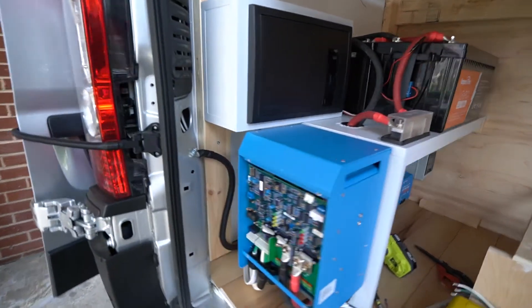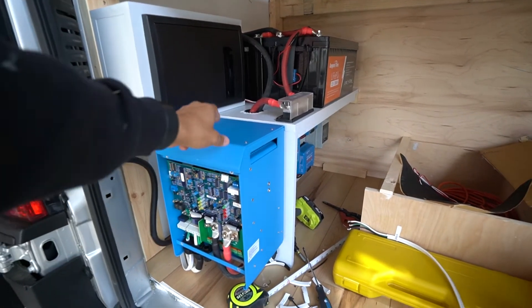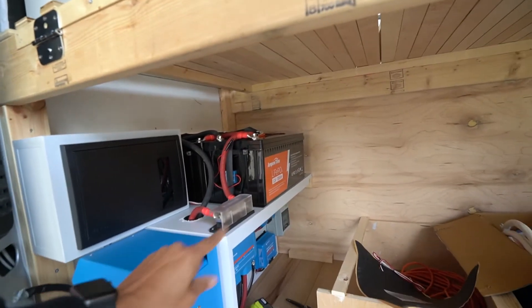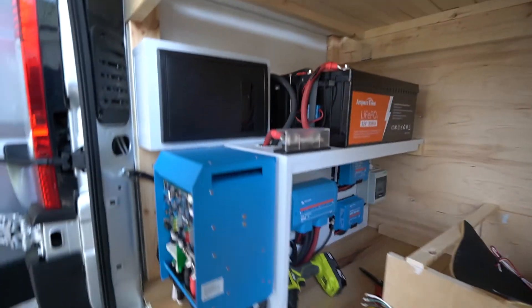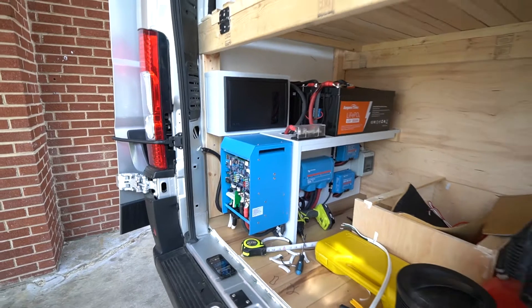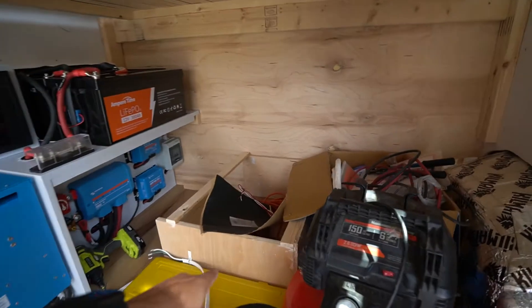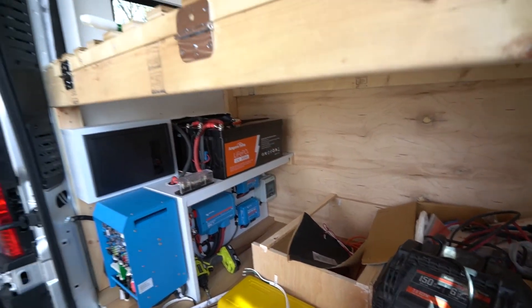One thing I need to do is configure our inverter charger so that it properly charges our batteries to the specifications the manufacturer provided, but I'll do that today. This is our whole setup — the plates are off of that but it's really looking nice. I have this box that I'm going to use to cover the batteries to give it some nice insulation.